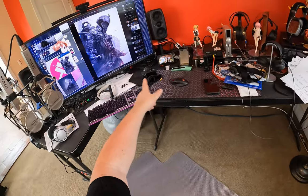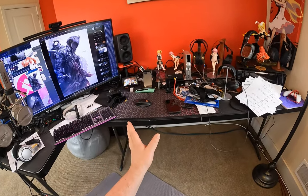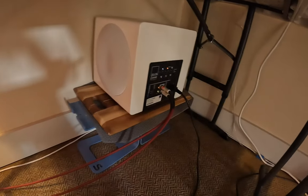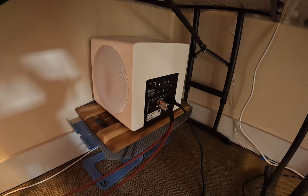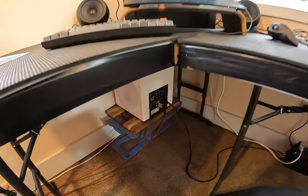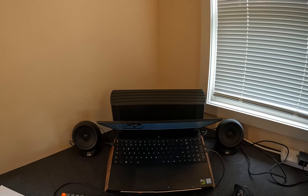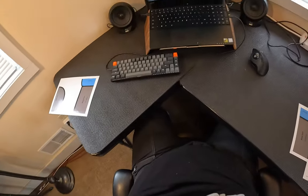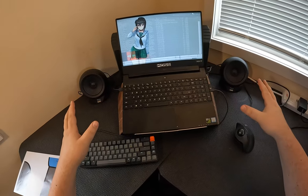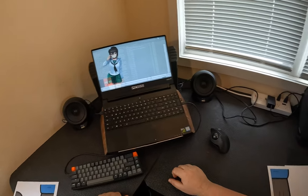Those are individual powered monitors — you still have to use some sort of input source to control them, and although they have room correction, which is awesome, they kind of lack low-end. That's why my office setup contains two iLoud MTMs and the SVS 3000 Micro to get the low-end. But with this, there's no need to add a $700 subwoofer. The design of where we are is super unique.